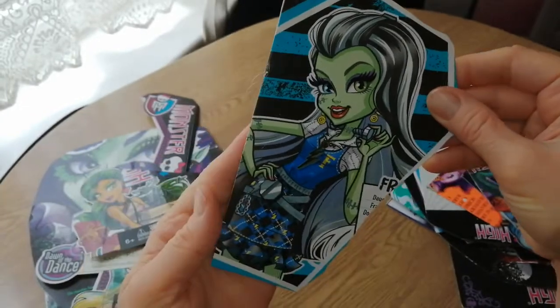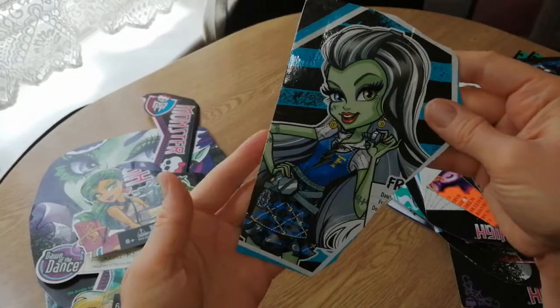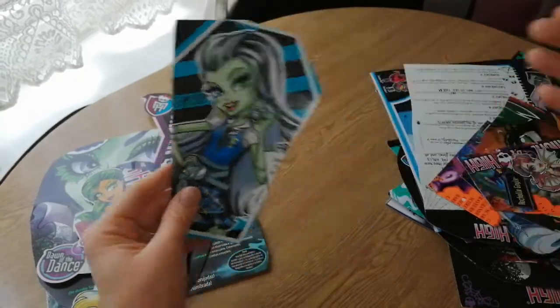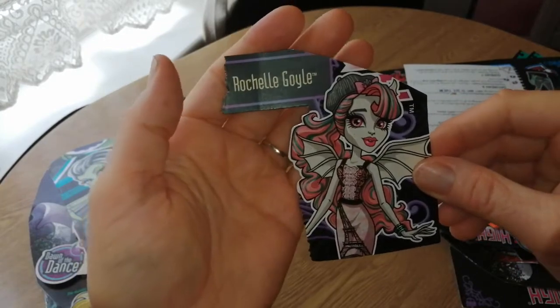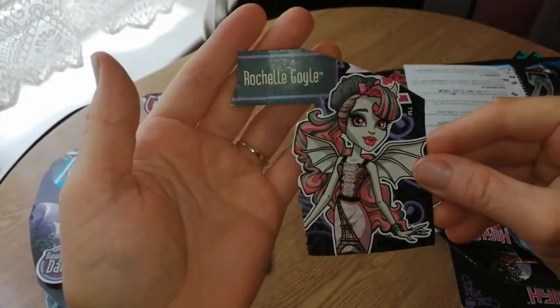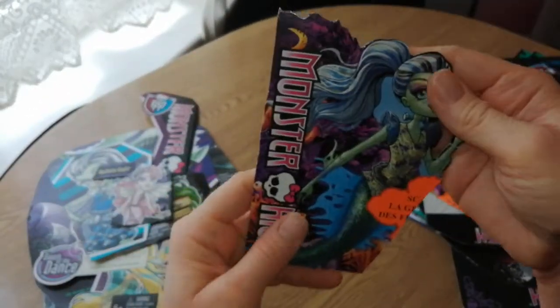This is from the reboot — this is Frankie, the original newer version they brought out. Artwork's still really pretty. Rochelle Goyle — she looks really cool. Such a pretty doll. The actual doll is really pretty as well.